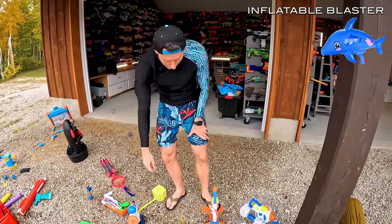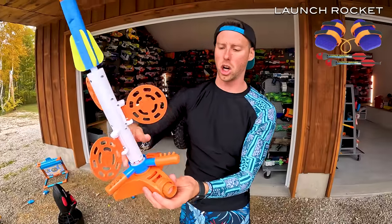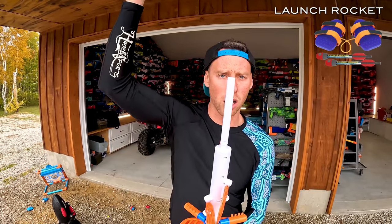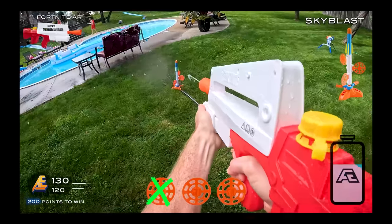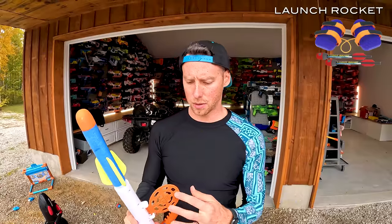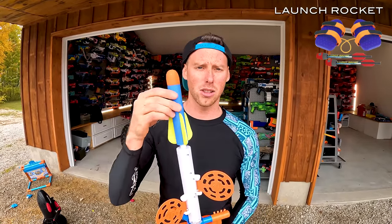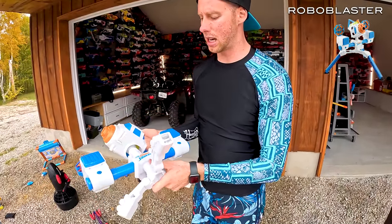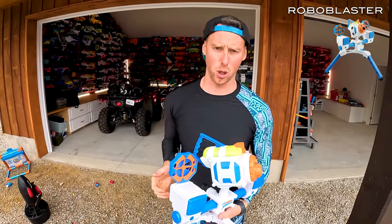We're coming near the end here. We have this Sky Blast — usually you hook up a hose to it and this spins. If you hit these targets, it'll shoot this rocket off once you've hit all three. Here's a clip of me firing it off — it is really, really cool. If you're looking for some target practice with your Super Soaker blasters, this thing shoots pretty high. Then we also have some Robo Blasters — we're missing the attachments, but they were out on the battlefield in Super Soaker 9.